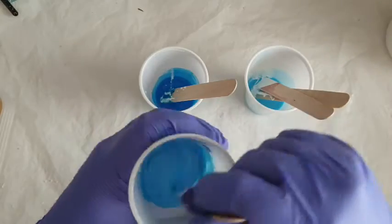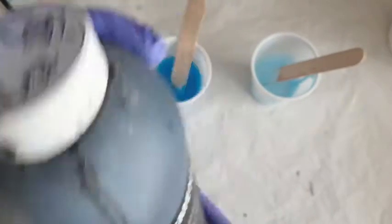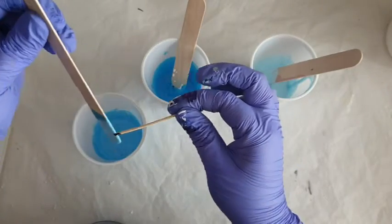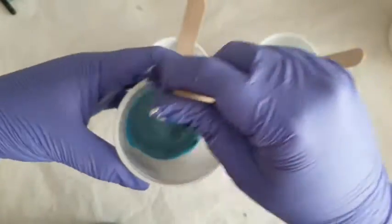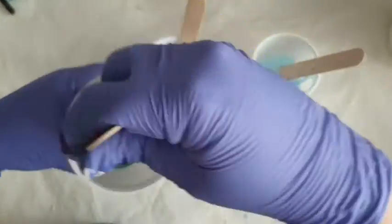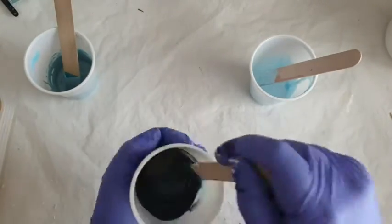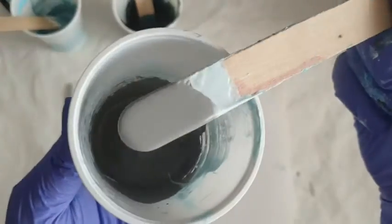I'm really just loving these pale blues. Next up is the black. I am going for tiny teeny — I mean teeny tiny. I'm using a cocktail stick; I'm not even dropping, I'm dabbing it on the side of the lollipop stick just to see what this turns out like. You'll see how far this pigment goes — it goes so far. Oh my gosh, these colours just remind me of calm oceans. I could honestly paint my whole house in these colours.